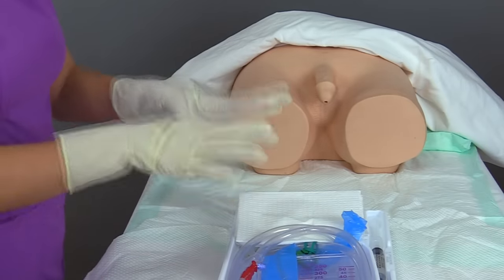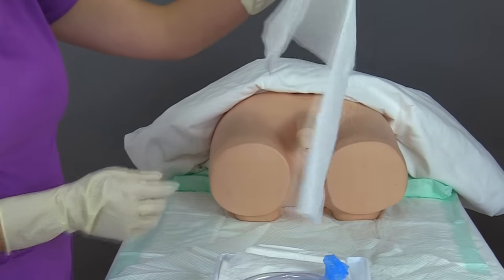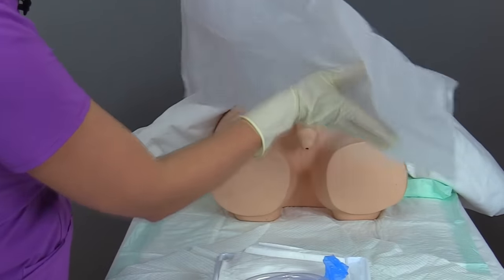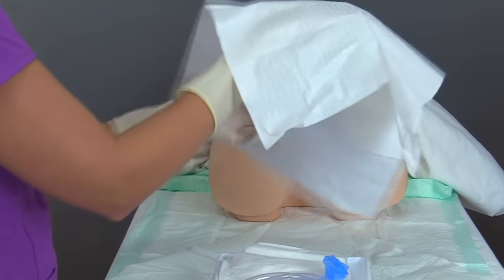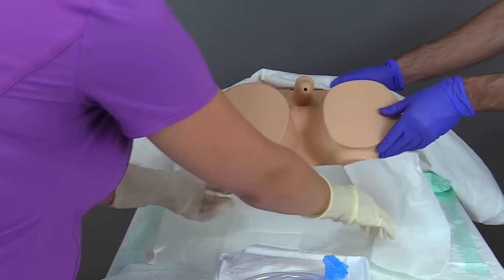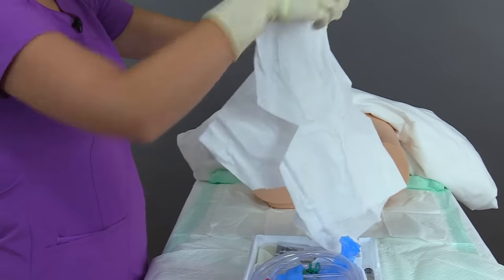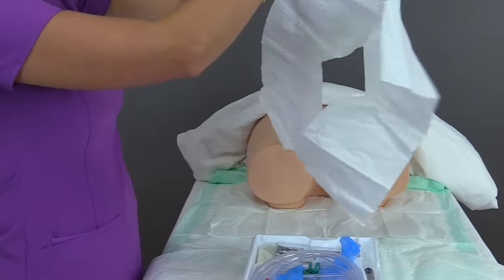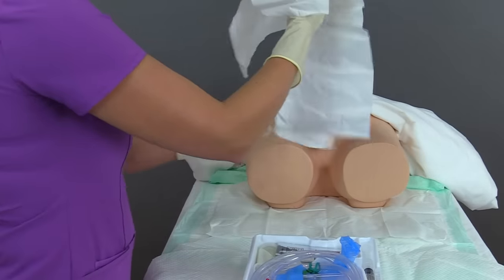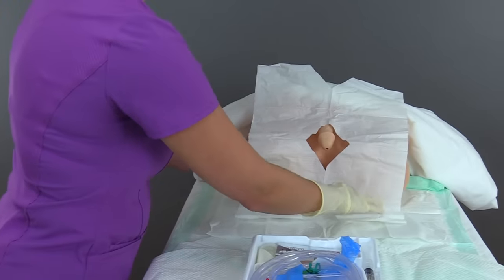Now I'm going to drape the patient with the two drapes that come in the kit to extend our sterile field. The first is the underpad drape — it has a dull side and a shiny side; the shiny side goes on the surface. I'll have my assistant lift the patient so I can place this underneath, being careful not to contaminate my gloves. Next is the fenestrated drape — the drape with the hole — and we want the penis to be positioned through the hole of the drape.